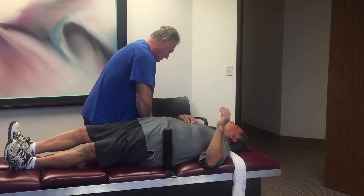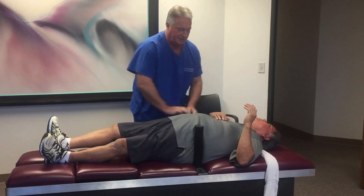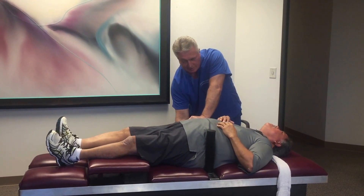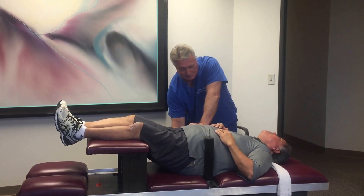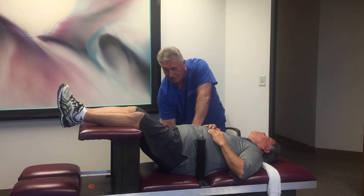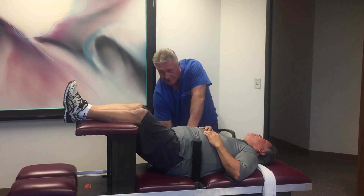And you found this on YouTube, didn't you? My nephew said he saw me on YouTube — because he's got problems too, and we were talking about it, and he told me he was watching your videos.